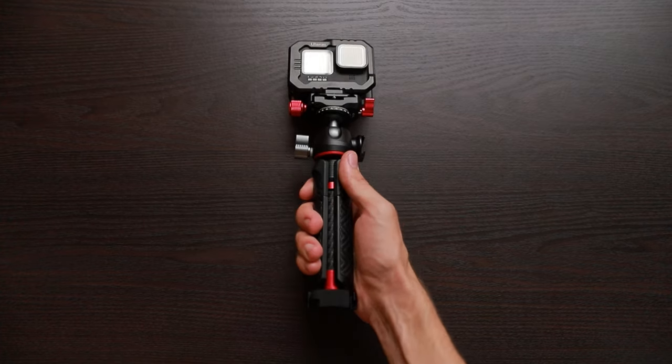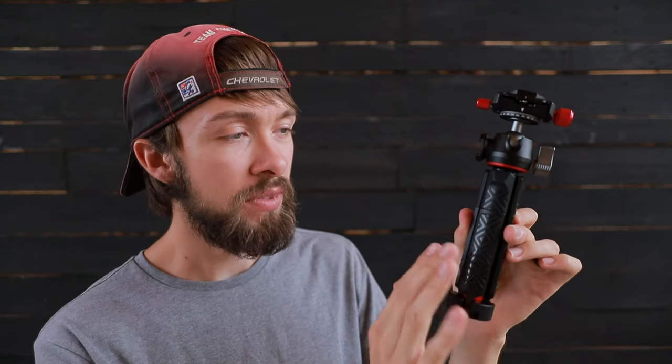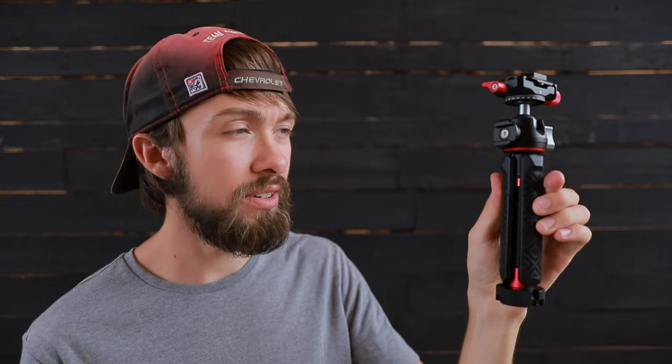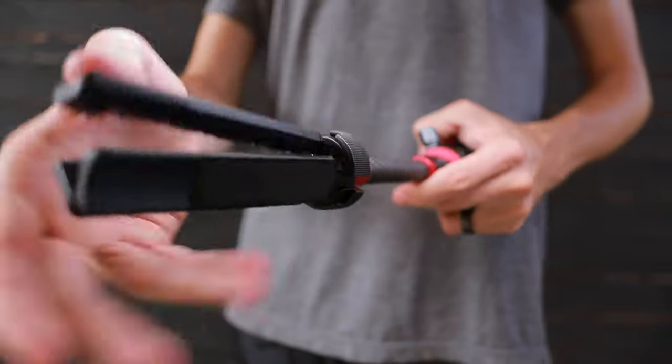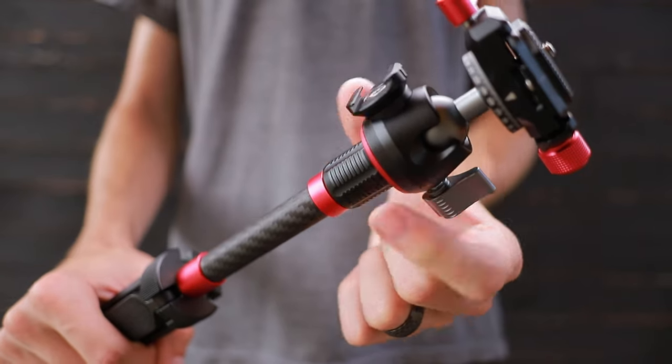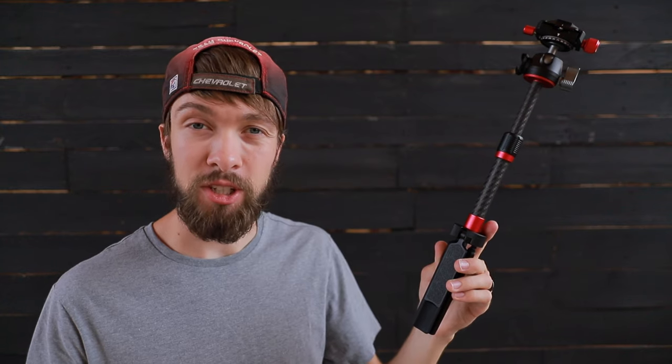This tripod is just as much a selfie stick as it is a tripod. When it's all folded up, the inside of the legs are curved and have a rubber coating, making a really nice comfortable round handle — acting as a short selfie stick. If you want a longer selfie stick, you can fold down the legs so the handle sticks out the bottom, and then extend the middle section to make it even longer.